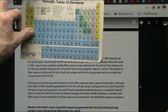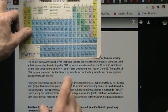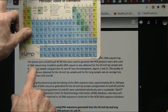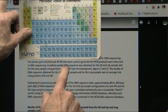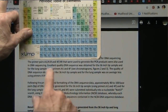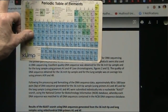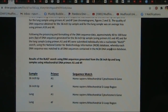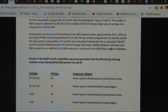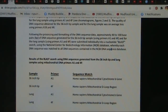They've been assaulted for the last five years for doing the test, and nobody can get these tests done anymore that I know of. Look at this: an excellent quality DNA sequence was obtained for the 36-inch tip sample and for the lung — excellent quality for that 36-inch giant tip.